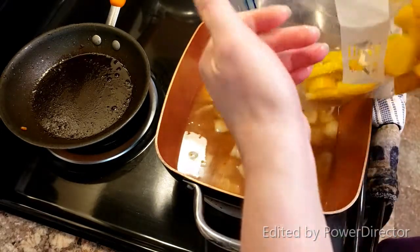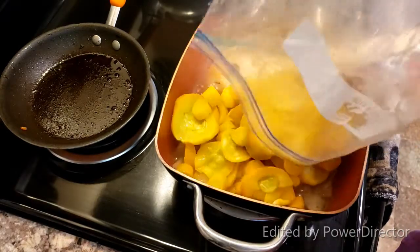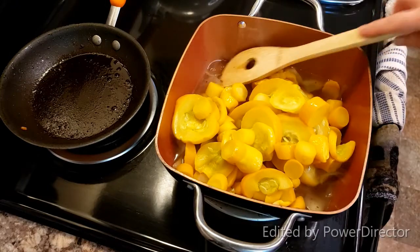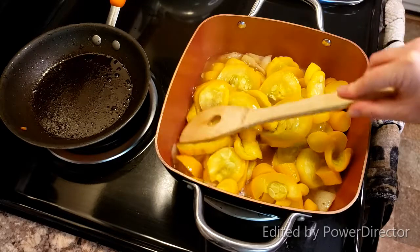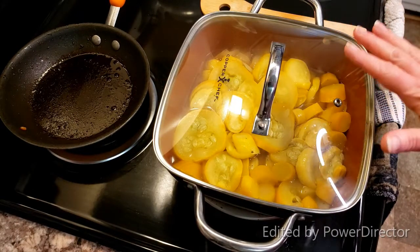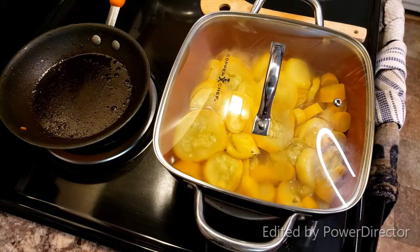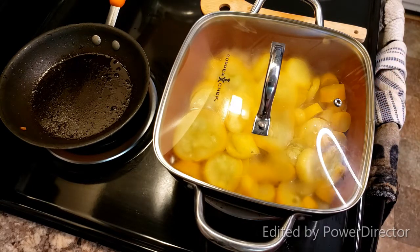I'm going to add in my squash. This is probably three or four squash — I can't remember, I should have labeled. You're basically looking for enough to sit in the broth, but you don't need it covered. I'm going to put a lid on it and let it simmer for about 15 to 20 minutes, and that's going to cook my squash thoroughly. Then we're going to go ahead and season and finish off the soup.